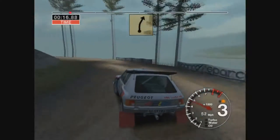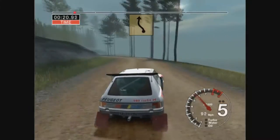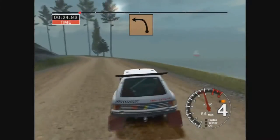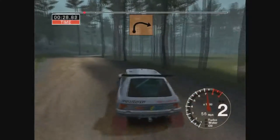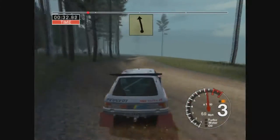Into care long 5 left tightens to 3 over crest. 30 6 right and 5 left and 5 right into long 4 left 30. Long 4 right tightens to 3.